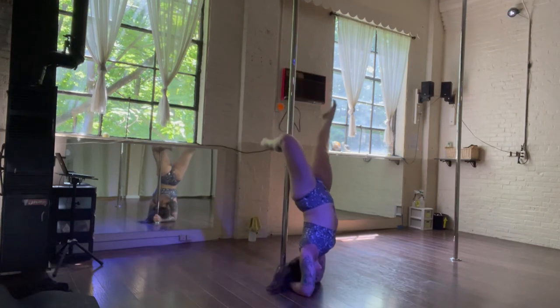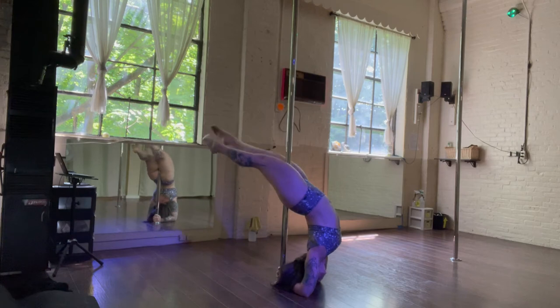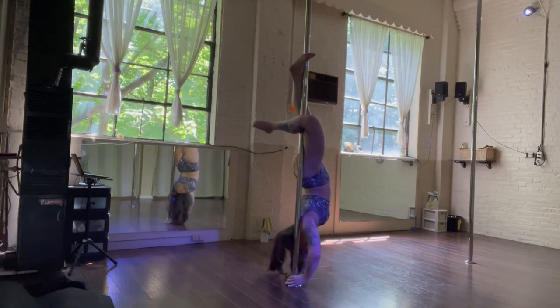Here are two fun ways to train a brass bridge to a bow and arrow. First, you can start from a forearm stand. When you've got that down, you can try going up a little bit higher into a regular twisted grip handstand.